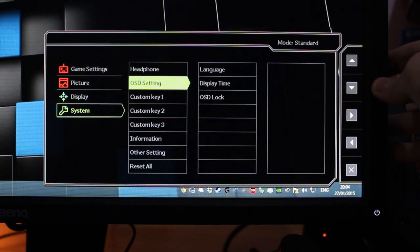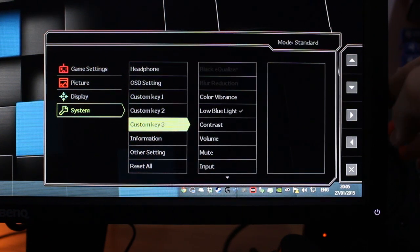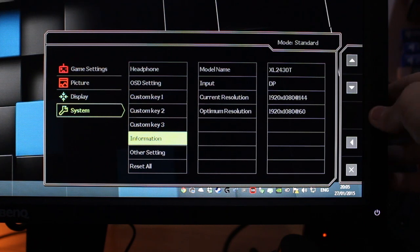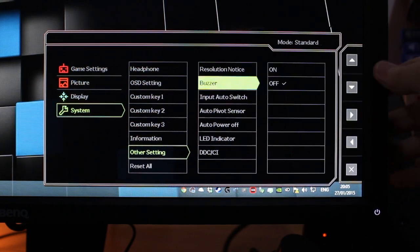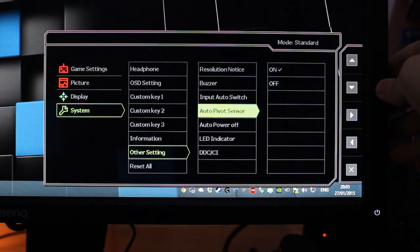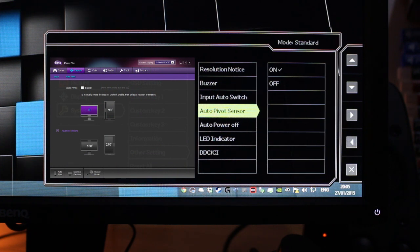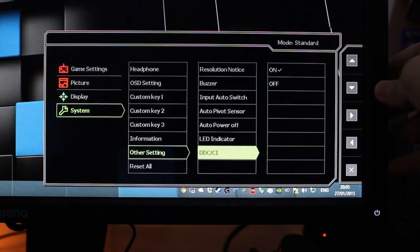We've got OSD settings here: language, display time, and OSD clock. We've got custom key one, two, and three, which I have set. The convenience factor with this monitor is huge — I really love that you can set out these custom keys to things like blur reduction, black equalizer, and color vibrance, because I constantly change the amount of black equalizer depending on the map. The information section gives you all the details on the monitor and what's currently running. Auto Pivot Sensor is great in combination with DisplayPivot software — it automatically detects when you've turned the monitor 90 degrees and swaps the resolution. We've also got auto power off and LED indicator.